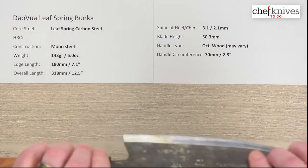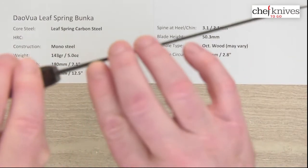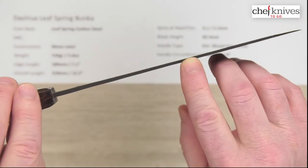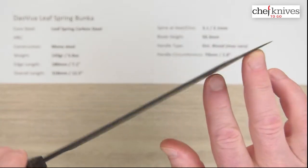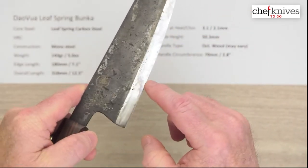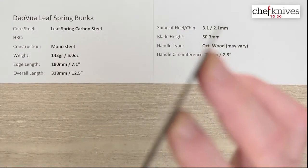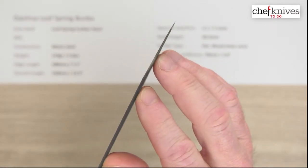The spine thickness on this one is a little thicker than some I've seen — these will vary. This one is about 3.1 millimeters at the back and about 2.1 millimeters halfway down. This is a Bunka style, so you have that reverse sword tip. It doesn't have a very tall grind at the front; the back is a little taller, and the left side is a little taller as well.